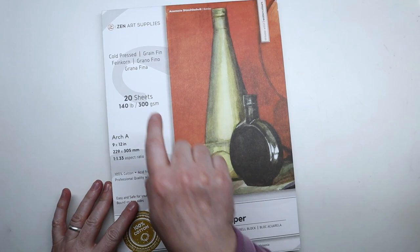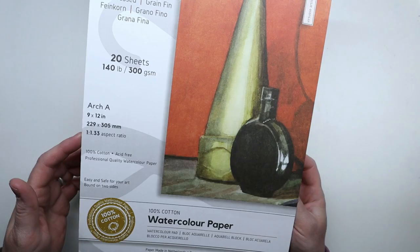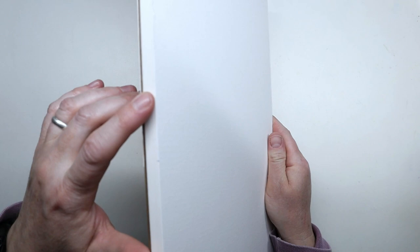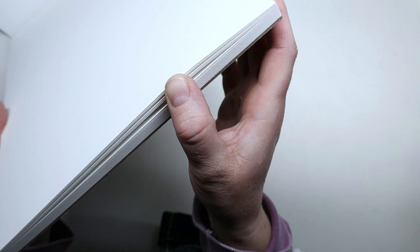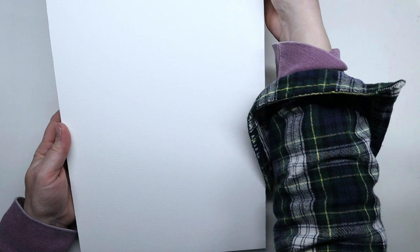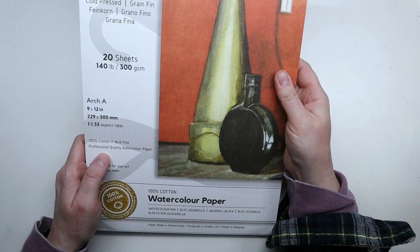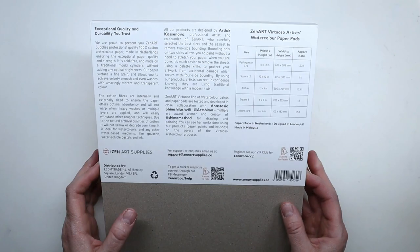Hi everyone, today I would like to review this watercolor paper sent to me by Zen Art Supplies. It's a block of 20 sheets, 140 pound paper, and it's 100% cotton. This block is only bound on two sides so the two other sides make it easier to actually remove the sheets. The surface feels really nice — you can definitely tell it's cotton. It has a little texture because it's cold press, and it's acid-free and professional quality watercolor paper.